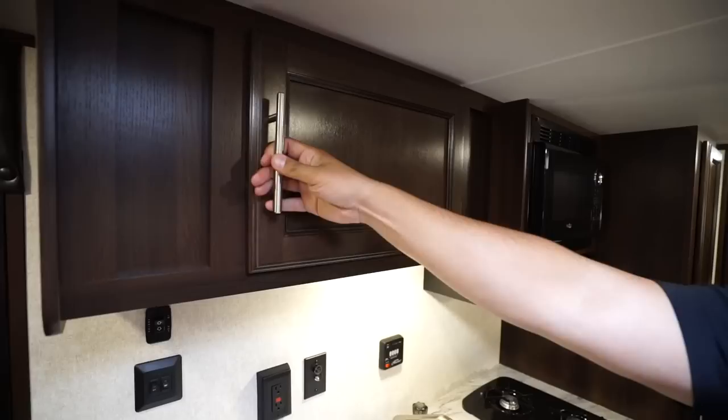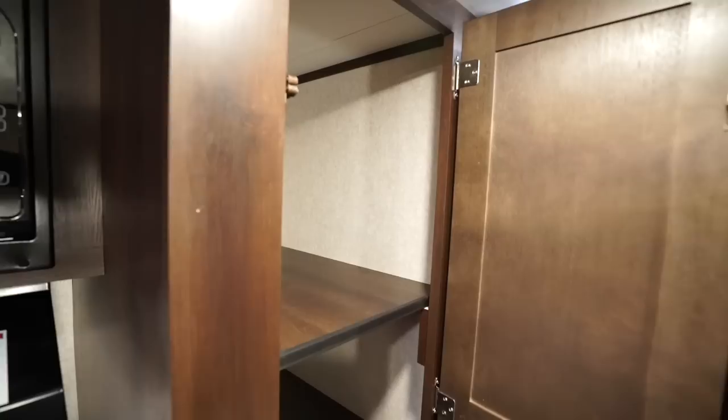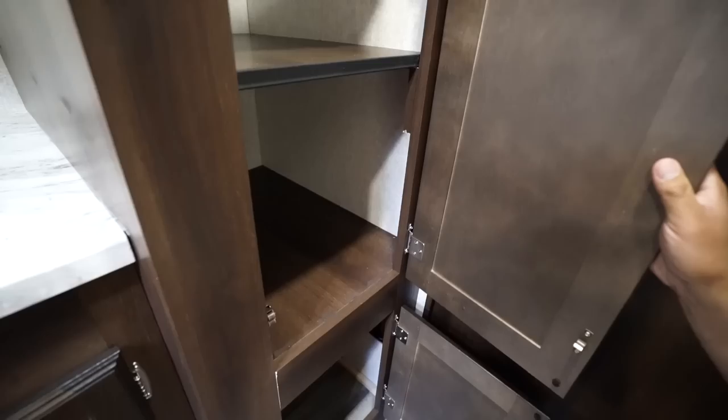Storage right up top there. Microwave over to the side with a hood underneath featuring both a light and a fan. Moving over a little further, you have this big versatile space you can use as pantry space, or if you want to use it for the kids' clothes you can do that too.